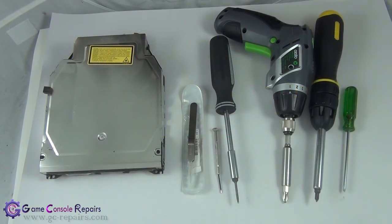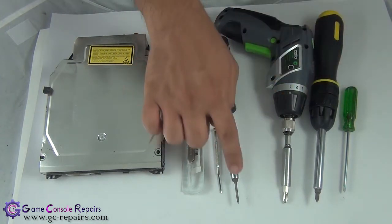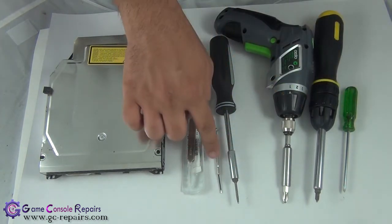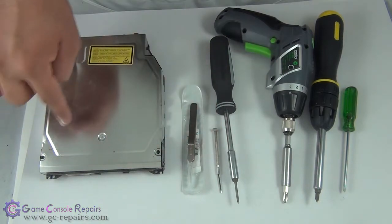These are the tools required to open up your PlayStation 3 slim console and carry out the blu-ray drive replacement: Phillips number zero, number one, and number two screwdrivers; a Torx T8 screwdriver; a small micro-turn precision screwdriver; tweezers; and a brand new blu-ray drive.